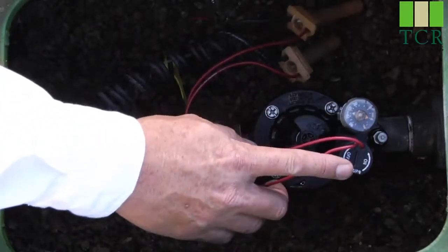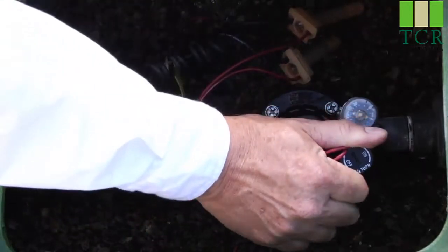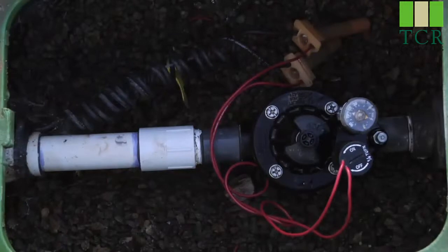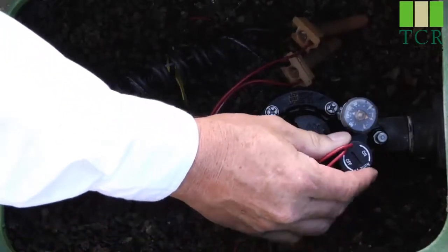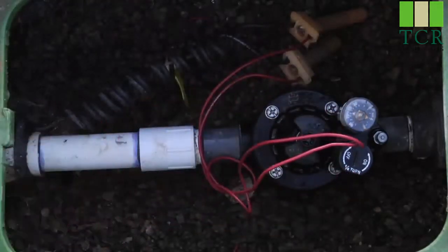To manually operate the valve, take the solenoid and turn it a quarter turn counter-clockwise. You'll hear the water start to flow. Let go of the solenoid. After you've done your field check and you're ready to turn the valve off, simply turn the solenoid a quarter turn clockwise — hand tight, don't overdo it. You'll feel it stop, and then you'll hear the water stop.